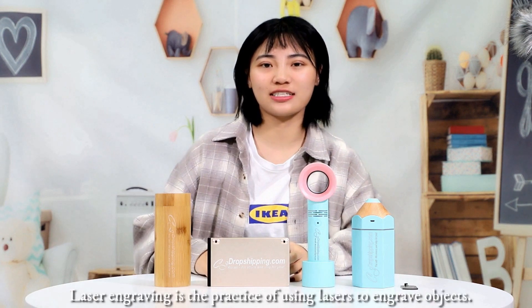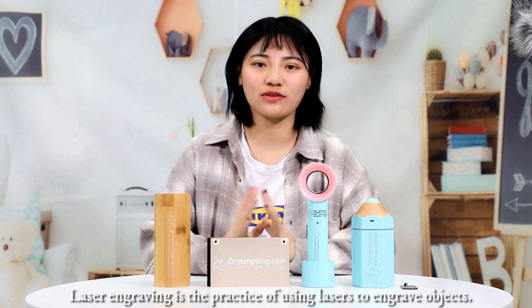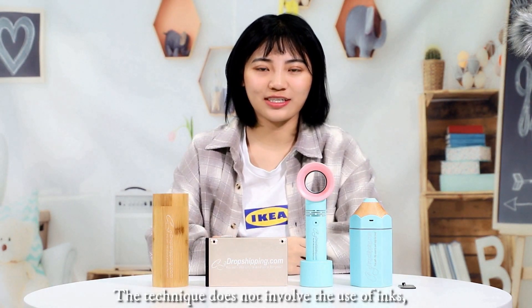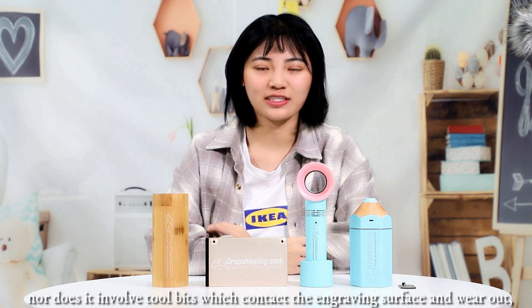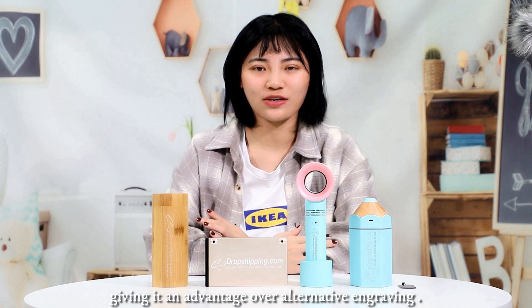Laser engraving is the process of using lasers to engrave objects. The technique does not involve the use of ink, nor does it involve tool beads which contain the engraving surface and wear out, giving it an advantage over alternative engraving.